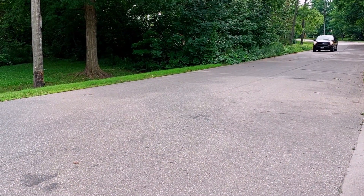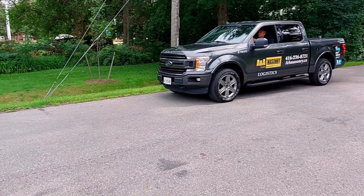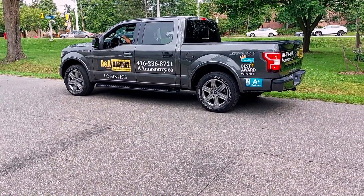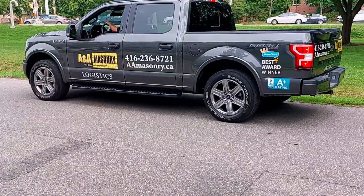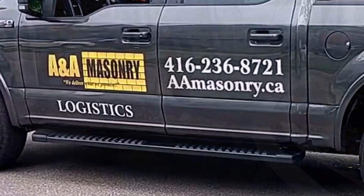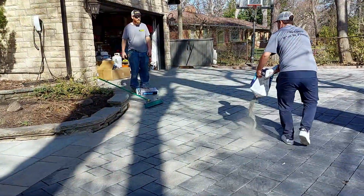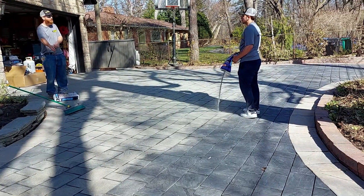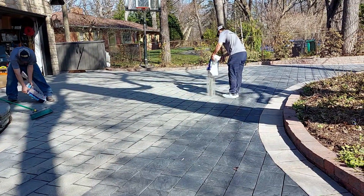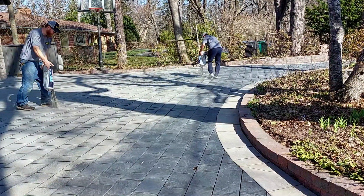As most of you know who follow A&A Masonry, A&A is not a company that stands still. Being innovative and constantly researching and adding cutting-edge solutions that provide long-lasting performance of work and materials is the formula A&A adheres to. In this case, A&A is taking the polymeric sand solution and adding to it an even longer-lasting bond that will make the stone paver solution last even longer and beautify it even more in the process.